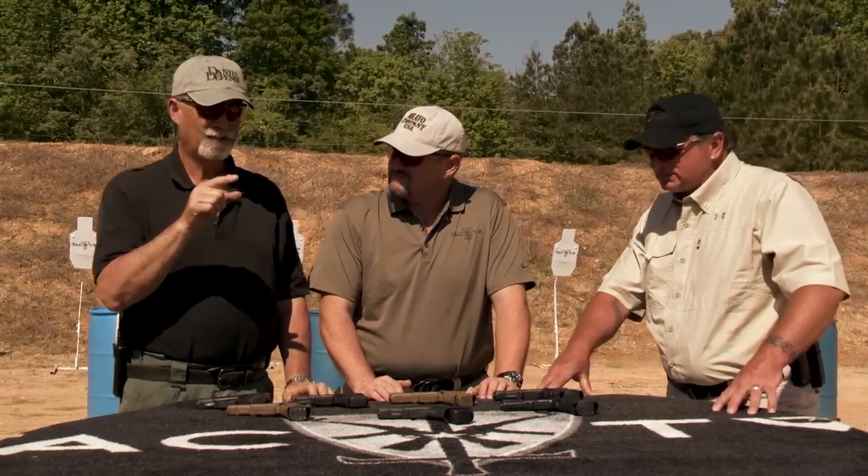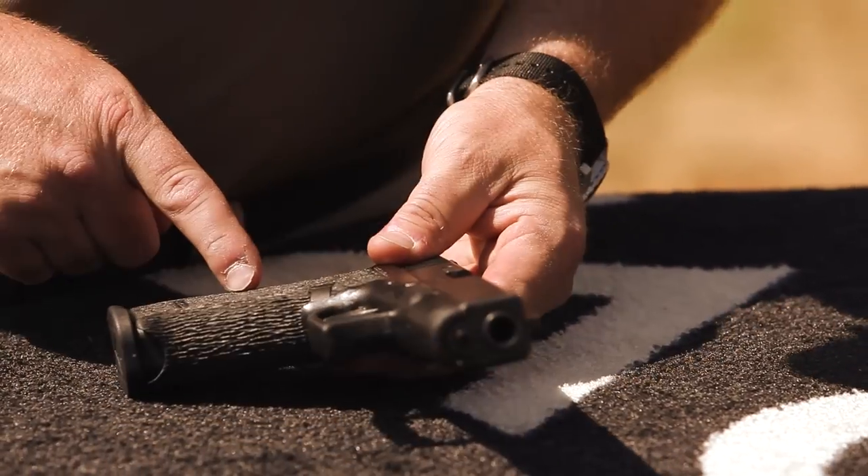The Gen 4 texturing is definitely an improvement from a grip standpoint. When your hands are sweaty, wet, muddy, or — most importantly — bloody, the guns can be hard to hold onto. Blood is like having grease or oil on your hands, so an adhesive grip surface is a real advantage in a fighting gun.